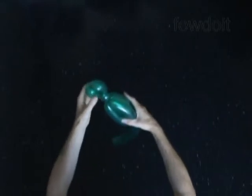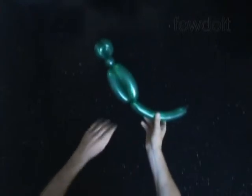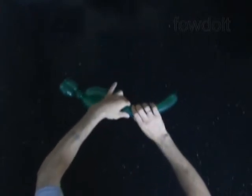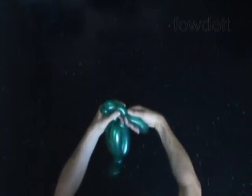The next four bubbles we will make for the legs of the parrot. Twist the seventh one inch bubble, then the eighth one inch bubble, the ninth about one inch bubble, and the tenth one inch bubble.